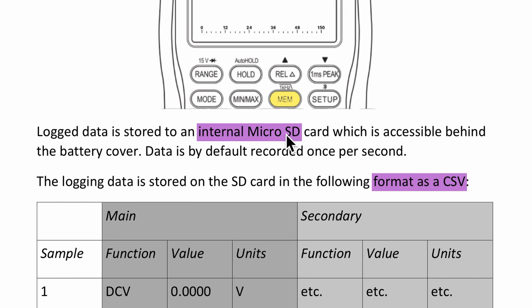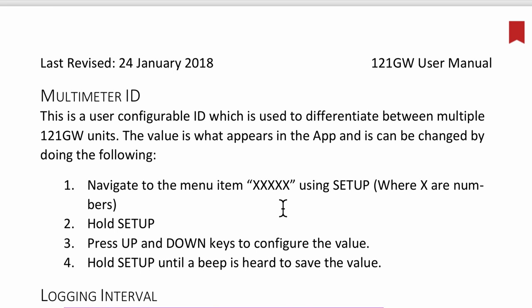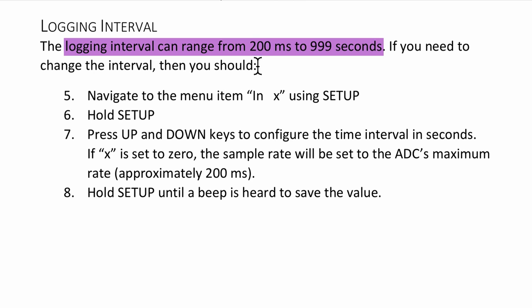The first thing to note about data logging is that this multimeter comes with an SD card for storing the data we collect, and the data is available in CSV format when we want to get it out. Another crucial thing to note is the logging interval — for this multimeter it can range from 200 milliseconds to 999 seconds.